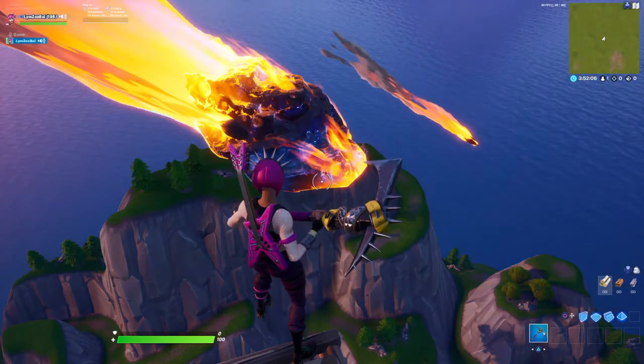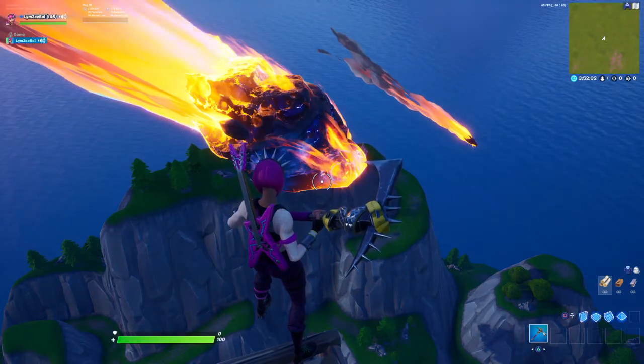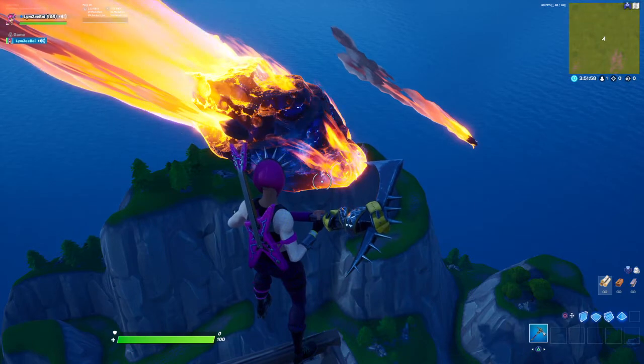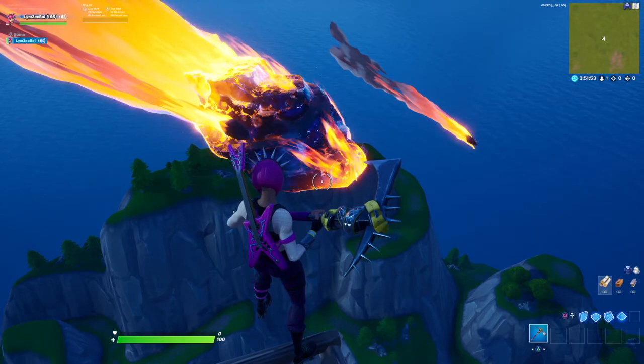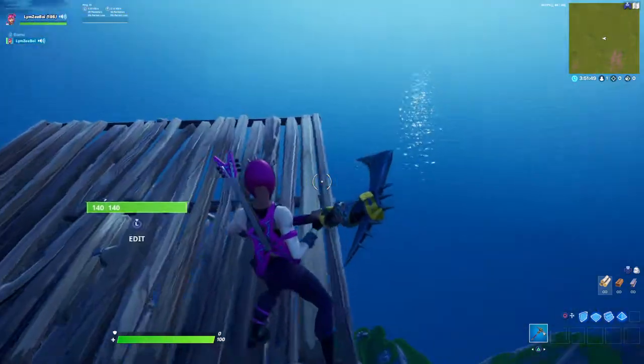What's going on guys, it's your boy Limsey. This is an item review video on the Stage Dive glider. I only review the stuff I have when they come back to the shop or decide to buy. This glider costs 800 V-Bucks. I have the whole Power Cord set, so you know it will match.